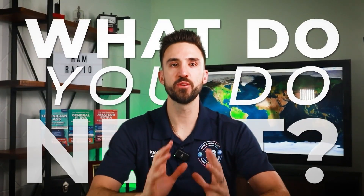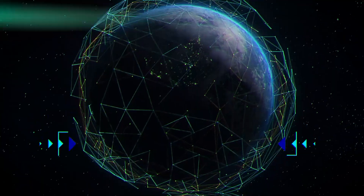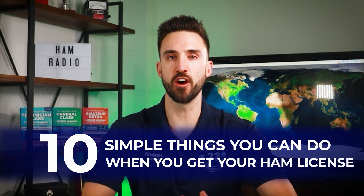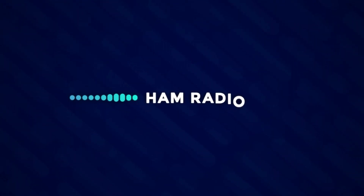So you've passed your technician license exam, you've got your call sign and license — what do you do next? Don't be one of those guys or gals that gets their license and just lets it sit on the shelf. There are so many things you can do with ham radio: from emergency communications, POTA or Parks on the Air, talking all around the world with HF, contesting, and so much more. In this guide, I'm going to give you 10 simple things you can do when you first get your ham radio license to take your first steps to getting active and operating.